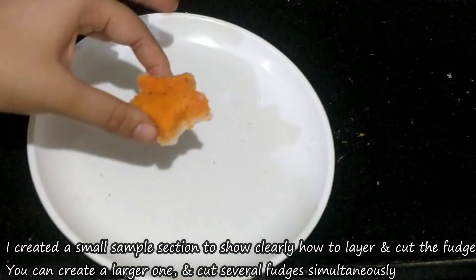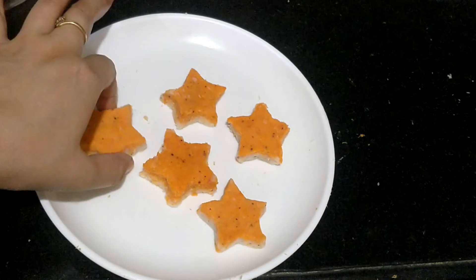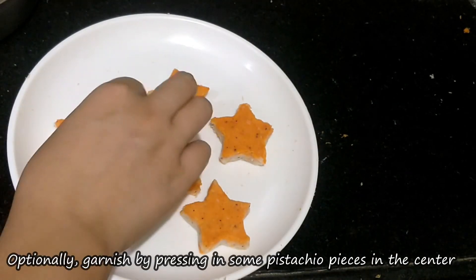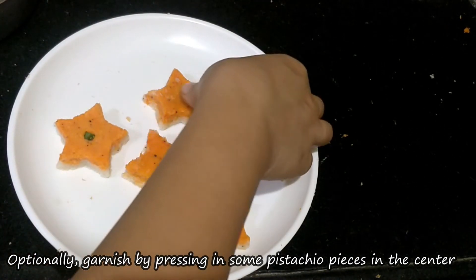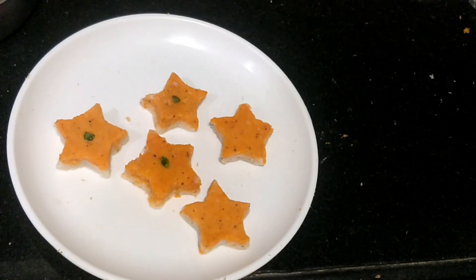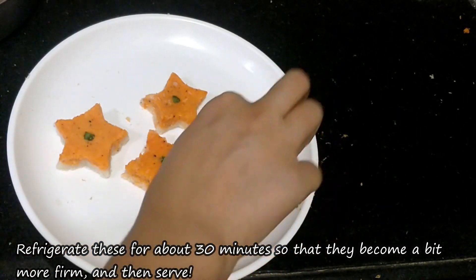I have cut the pieces and the trimmings from the edges can also be used — just re-roll and cut again. Now we are ready. Put them in the fridge so they will become firm and set, and you can serve them later.